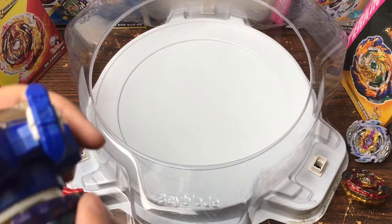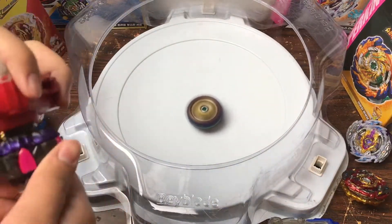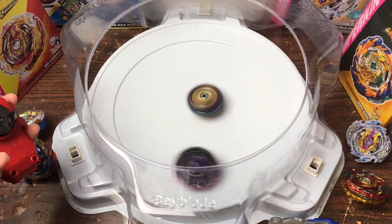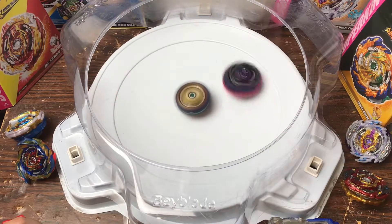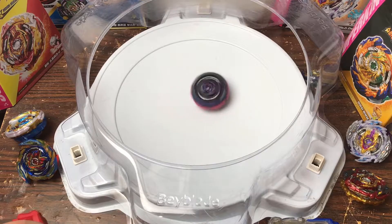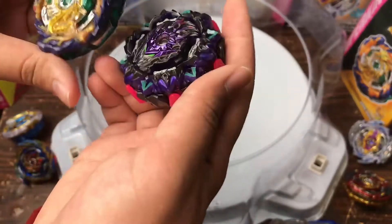Alright, Lucifer did win that round, but we're gonna do another one just because I'm feeling generous today. Every time I say I'm going to make an unboxing shorter it never works out. 3, 2, 1 — go! 3, 2, 1 — go! That's Lucifer's downfall — it's more of an attack slash standing tip than a defense tip. Lucifer style points — that's a highlight if I've ever seen one. Variant Lucifer took that one, which isn't surprising since Fafnir was essentially made to win against left spins.